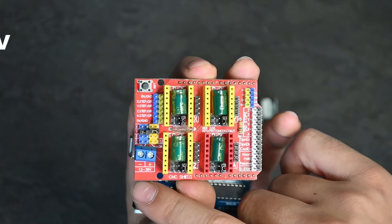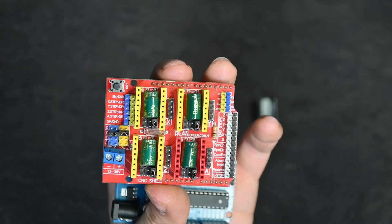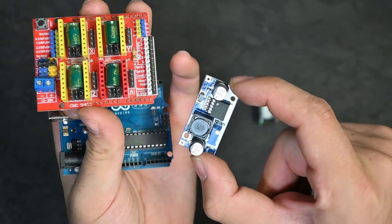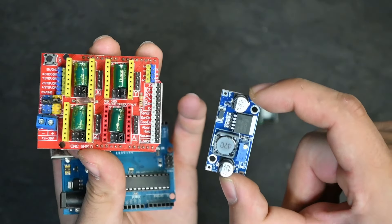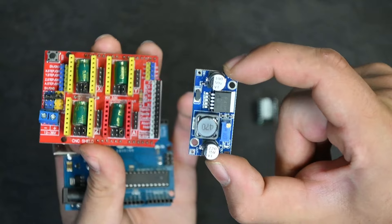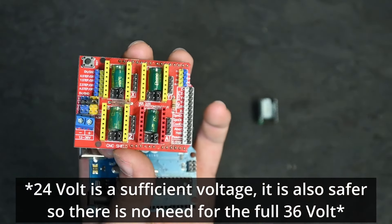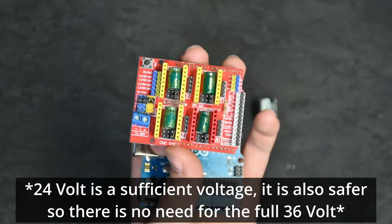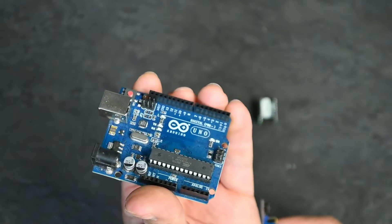Very importantly, this power input on the CNC shield can only take 12 to 36 volts. Since we have a 48-volt power supply, this is where a step-down converter comes in. It's only necessary if you have a 48-volt supply. We'll be stepping the 48 volts down to 24 volts to go into the CNC shield. If you already have a 24-volt supply, you don't need to worry about that.